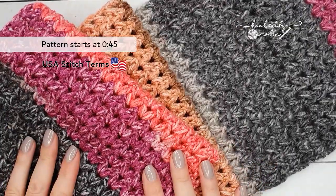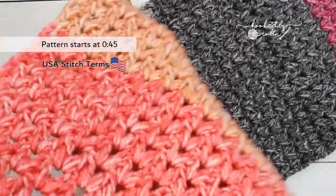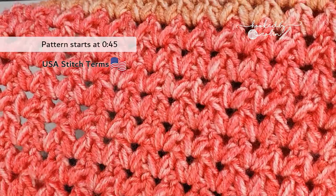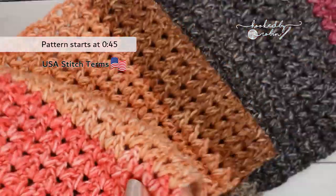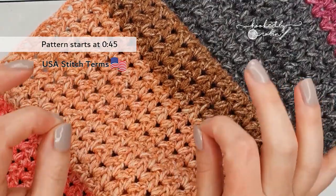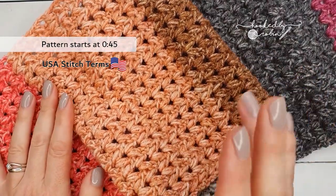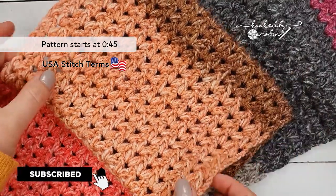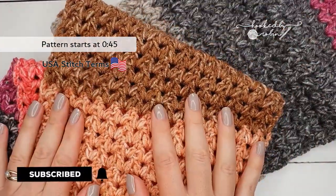Hey everybody and welcome to my channel. Today I'm going to be showing you how to crochet the very easy and quick forked cluster stitch. If you love all things crochet and are passionate about the craft then you have definitely come to the right place. Hit that subscribe button and the bell notification so you don't miss out on any of my future crochet videos.